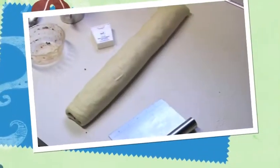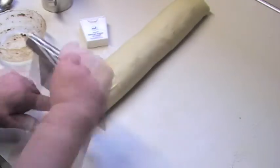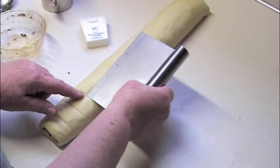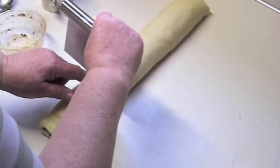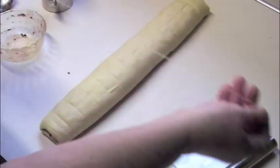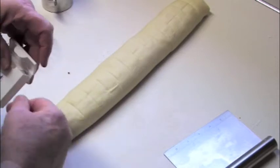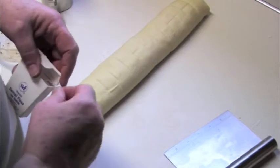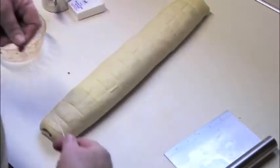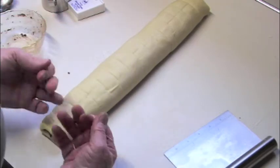This is the only recipe I've ever seen that calls for dental floss — it just makes me happy to cut the dough this way. You can use a knife if you want to, but this is more fun. This is where the dental floss comes in. Probably didn't need that much but I was being fancy. Slide it underneath and go.